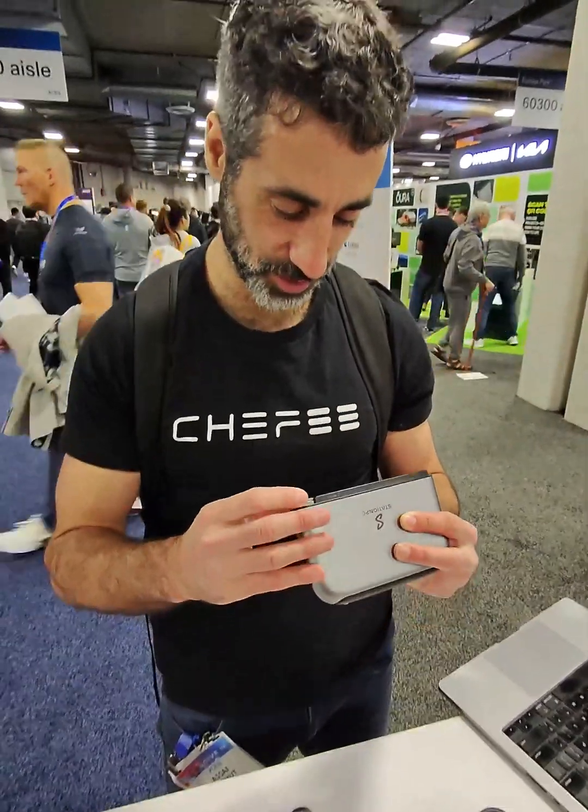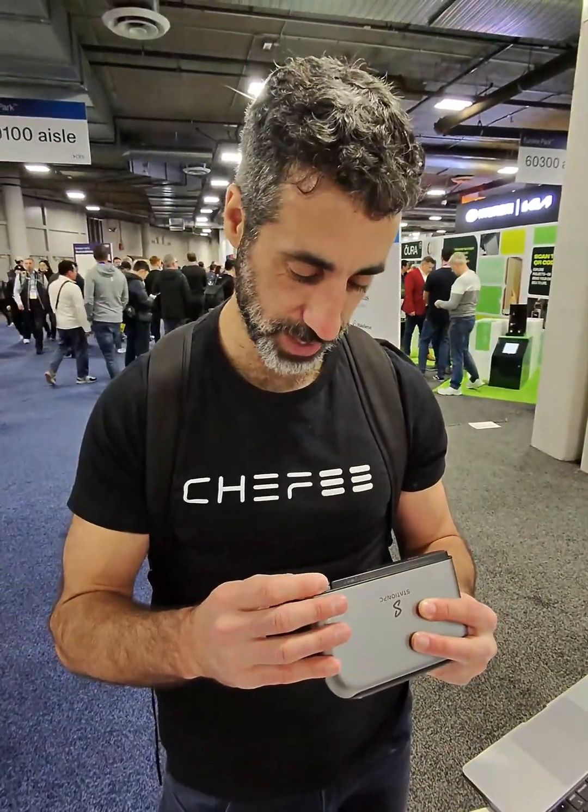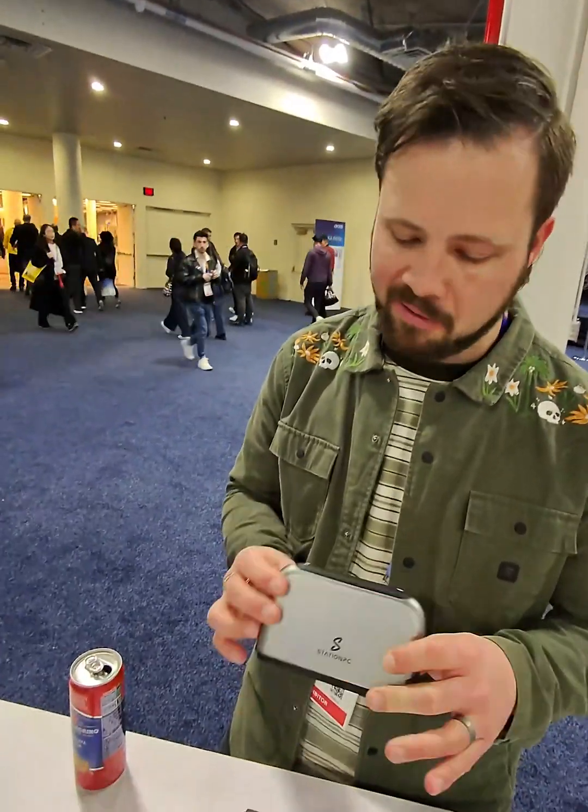Holy shit. A little display. How'd you make this? As is trending right now. Cool. I've never seen one in this portable.